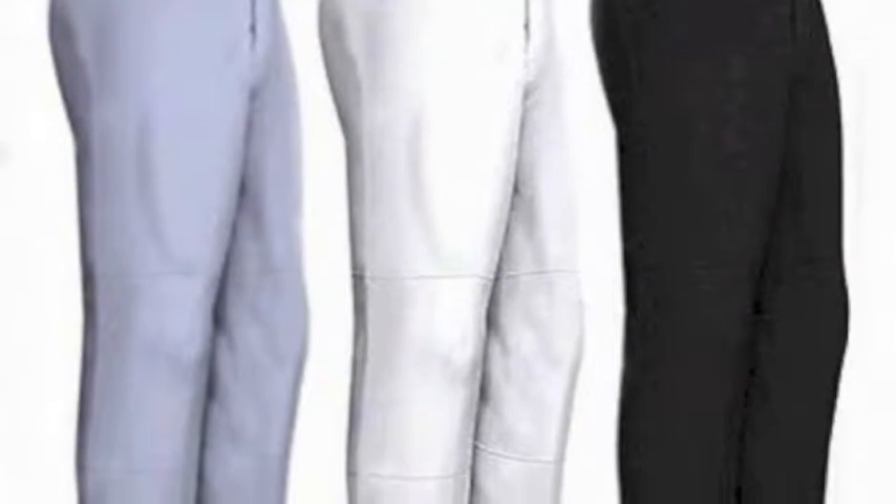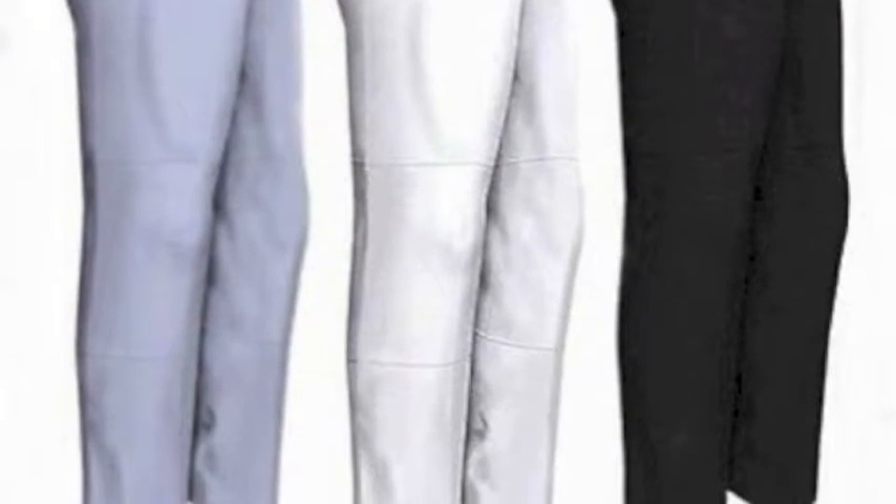The Easton A164,462 Youth Rival Solid Pants is made with 100% stain-resistant polyester in a baggy, open-hemmed bottom design. The Youth Rival Solid Pants feature two set-in back pockets and Biodry technology,